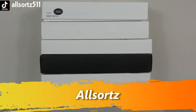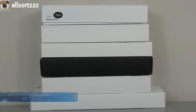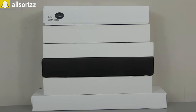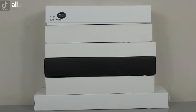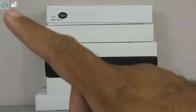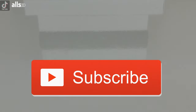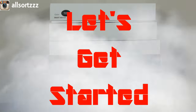Welcome to another video with All Sorts, and welcome to another super smartwatch comparison. This is Part 3 — we have six different Series 6 clone smartwatches. I'm going to show you a comparison of all of these, what the features are like, and at the end I'll give my opinion on which is best. Let me know in the comments which you prefer, and subscribe and hit the bell notification so you're notified when I upload.